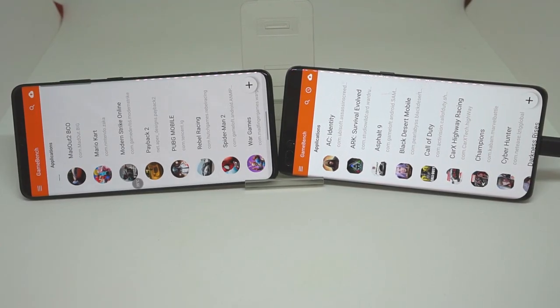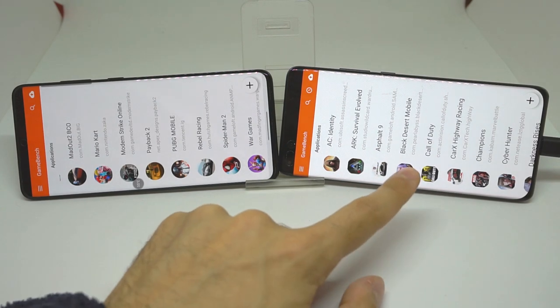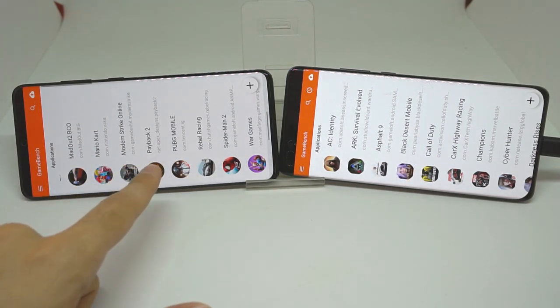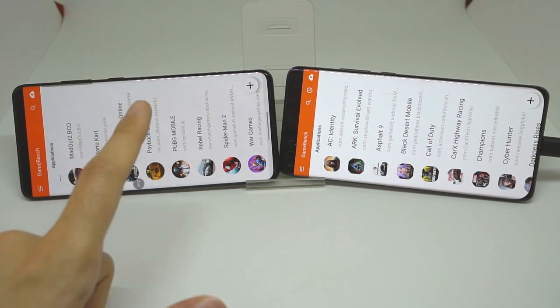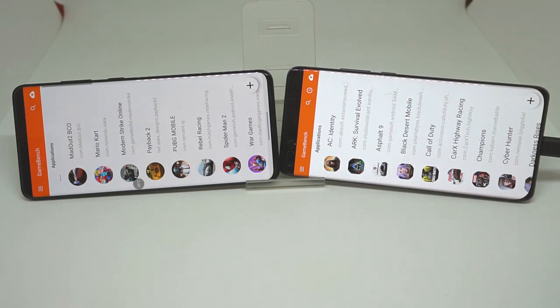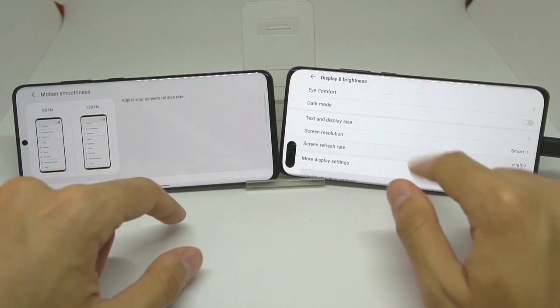Hey everyone, Select4Tech here. In today's video we have the Huawei P40 Pro on the right and the Samsung Galaxy S20 Plus on the left — this is the Exynos version, Exynos 990. This is the Kirin 990 5G in the Huawei P40 Pro. In this video specifically we are going to show you the difference in performance of these two flagship processors for gaming, and we will have FPS counters on both screen refresh rates.